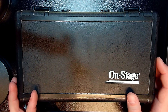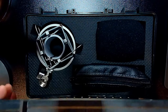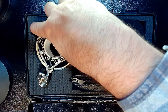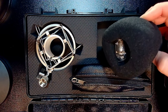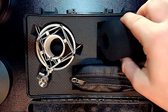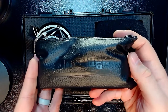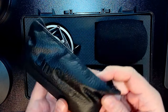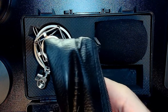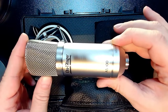The mic comes in a nice plastic carrying case. When you open it, you're instantly going to see that you get a shock mount of the squeezy variety. You're going to get a foam windscreen, a 5/8-to-3/8 adapter, a carrying bag with the OnStage branding, and inside that, the OnStage AS800 microphone.